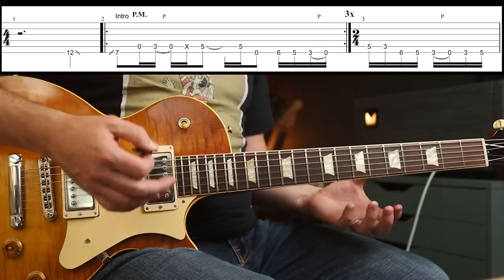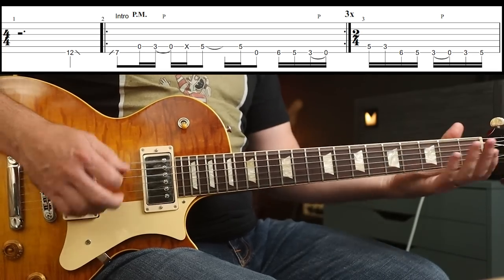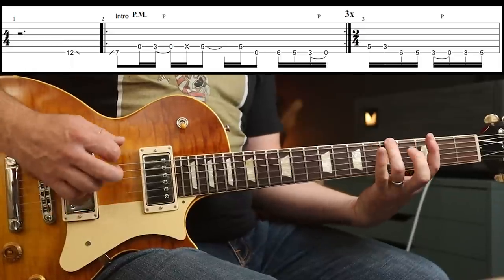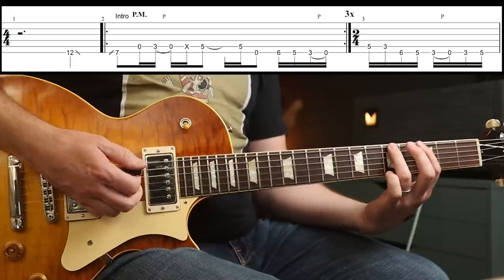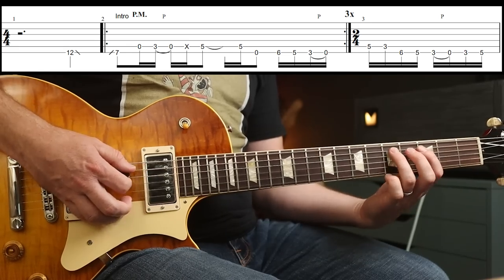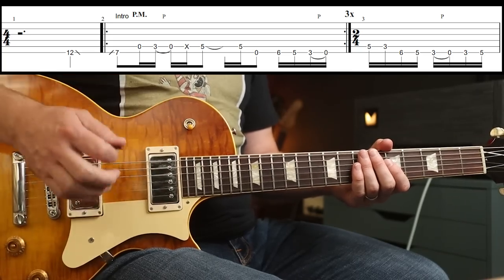Although it's a simple phrase, there's quite a lot going on dynamically — that's what makes it so cool. That last part is 6-5-3-0. You could do a pull off at the end, or two pull offs: 5-3 and 3-0. You play it around three times. I'm just going to play it once slowly, and then we'll go into the next bar.